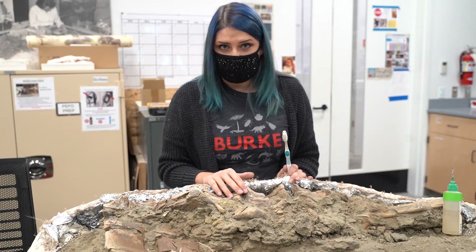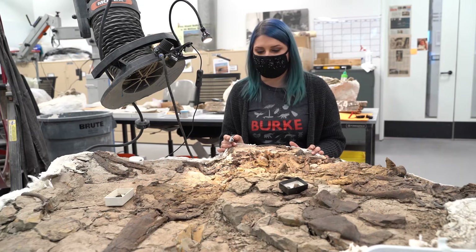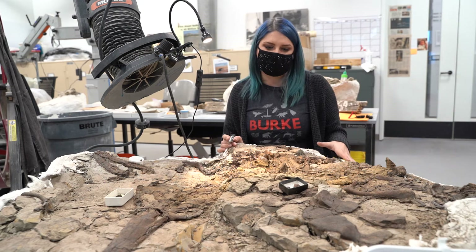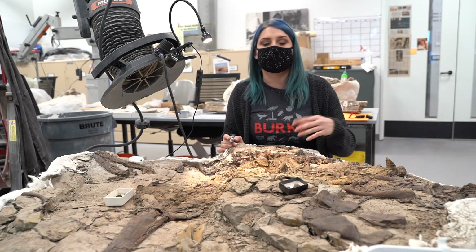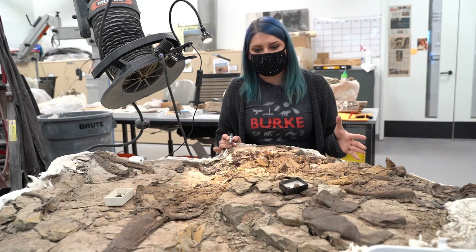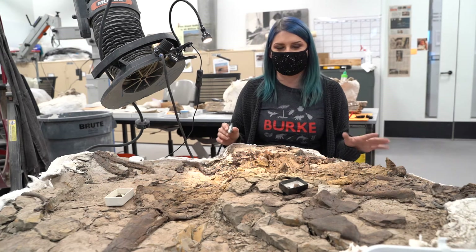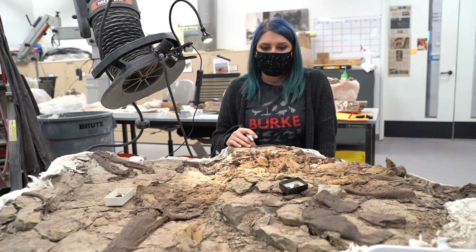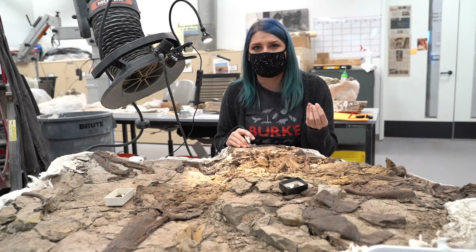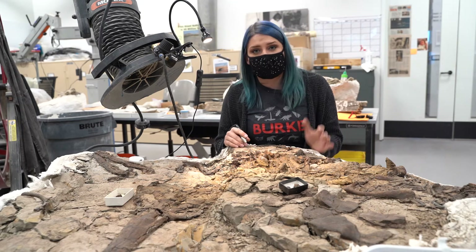After that we turn to the big tools — our air scribes. This is a champsosaur we collected in Montana in 2018. You can see a lot of the bone has been uncovered; I'd say we're at about 75 percent completion in terms of removal of rock off the top of the bones. This has been in the lab for a while not because it's the size of a dinosaur, but because it's almost an entire skeleton of a small semi-aquatic crocodilian-looking reptile. Part of the body cavity is covered in what we call concretion — very hard rock, think concrete. Our T. rex pelvis has some concretion on it as well.